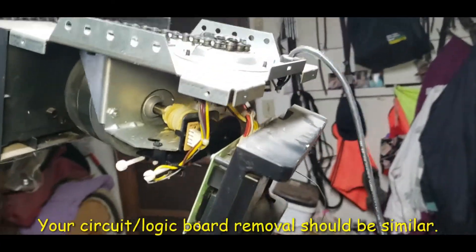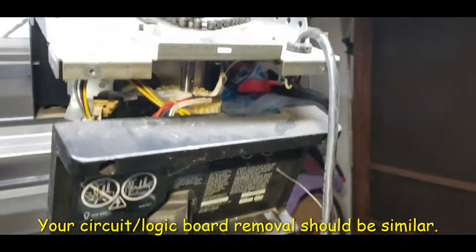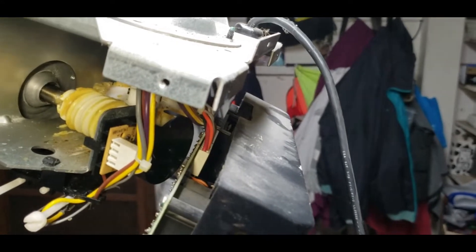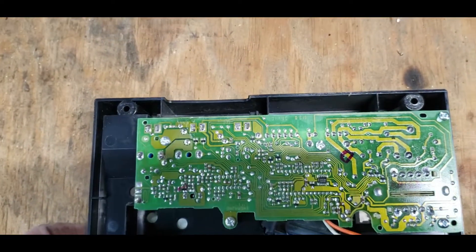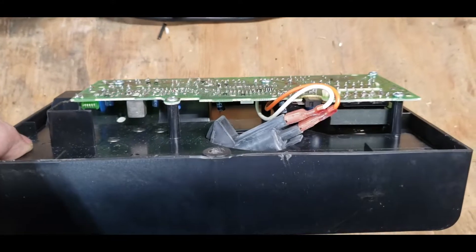Remove the side panel. Remove these upper screws from this black panel — it will drop down. Then you can just remove that connector. So here's the back panel out. It's a circuit board.